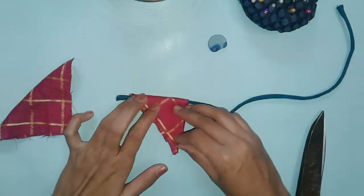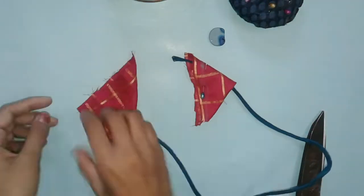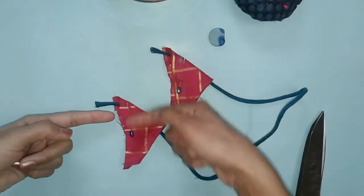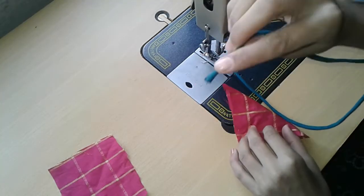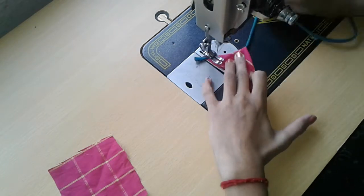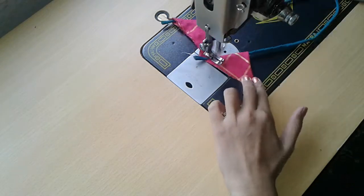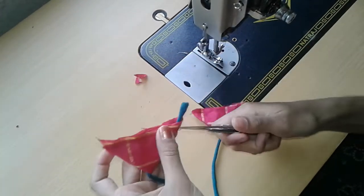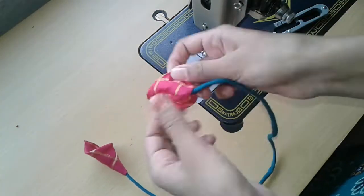Now place your dory on the open corner, leaving half an inch at the bottom for stitching, and fold it once. Do the same process for the other piece. Now stitch it. You can use this latkan to decorate your casual dresses. Cut out any excess and then turn inside out — and look, it's done!